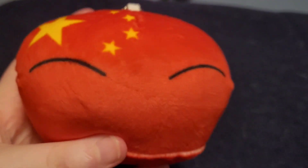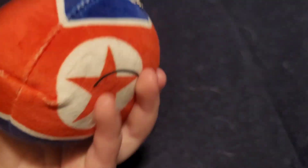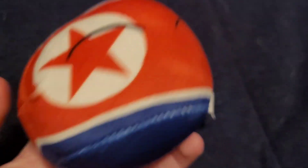Next one we have is Angry Japan — you can see the white and angry eyes and a dot, the Sun. Next one we have is another China — you can see the eyes and the stars, it's basically like the other one. And finally we have North Korea — you can see the star, his eyes, and the blue stripe. So those are all my country balls I got. If you like them please subscribe — I'll see you next time, bye!